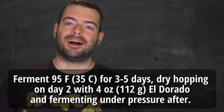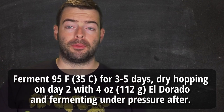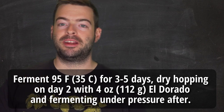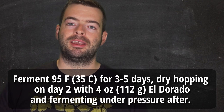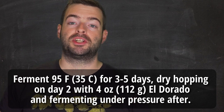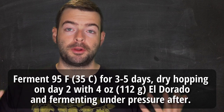In summary: fermenting at 95°F for about three days, adding a single 4-ounce El Dorado dry hop the next morning, then affixing a spunding valve at 15 psi to lock in aromatics and carbonate in-vessel. If you're going to pressure ferment or use a spunding valve, make sure your fermenter is rated for at least 15 psi and has the appropriate pressure relief valve installed and tuned correctly — please don't pressure ferment in something like glass that isn't rated for it.